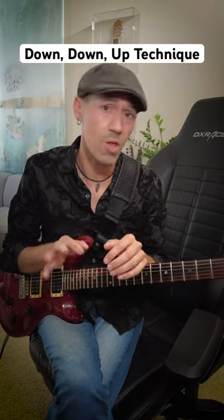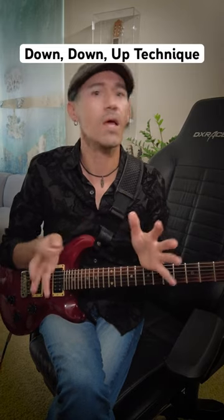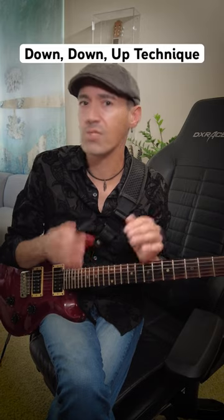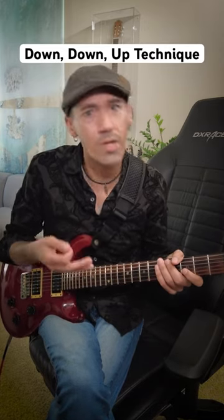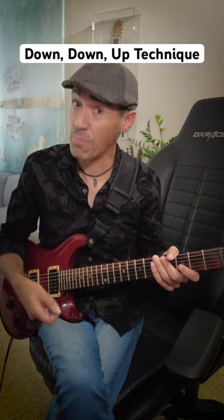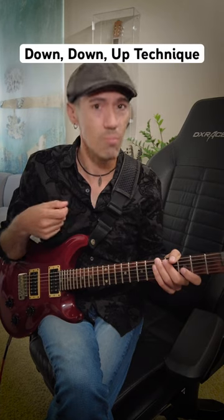Here's an exercise designed to help with the flow and speed of both arpeggios and lead licks — something I call the down-down-up technique. So say you have a lick that has you moving between the D string to the G string. Instead of plucking the D string and then skipping to pluck up on the next note, we're going to pluck them both downwards.